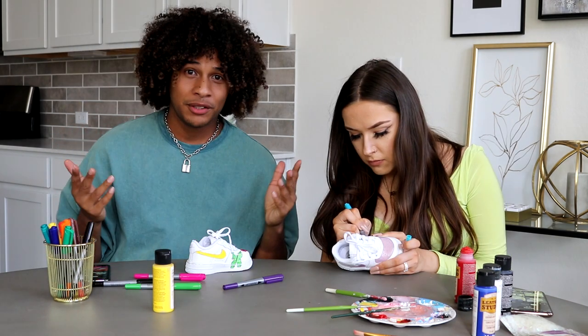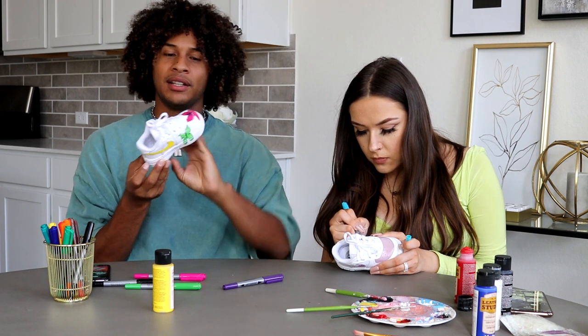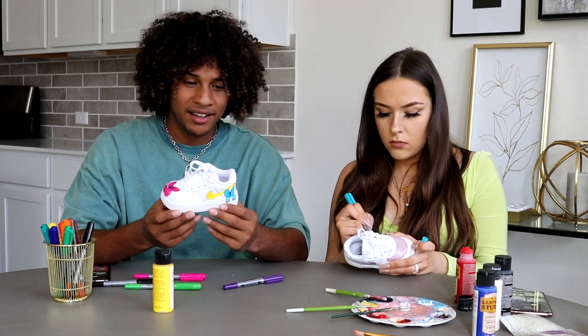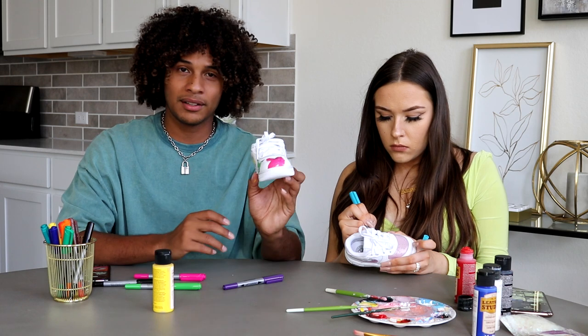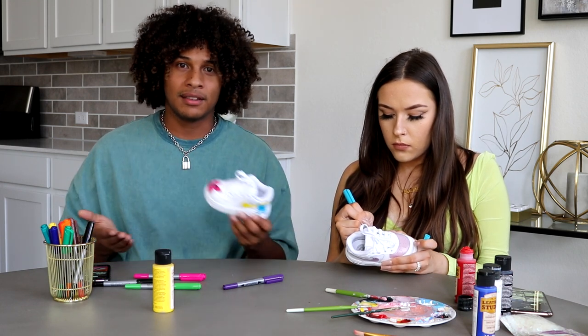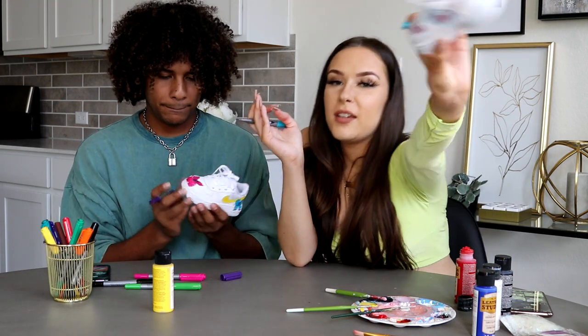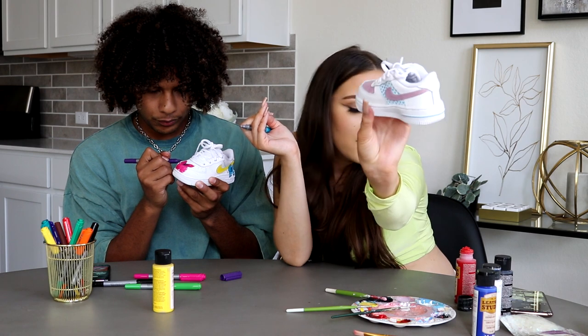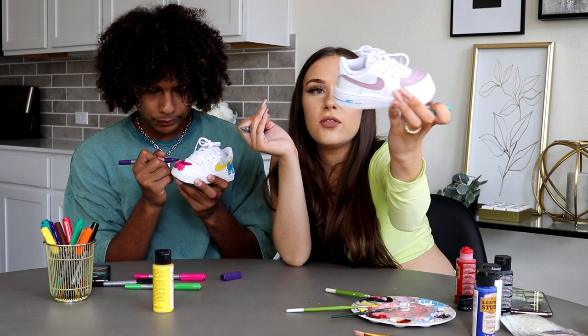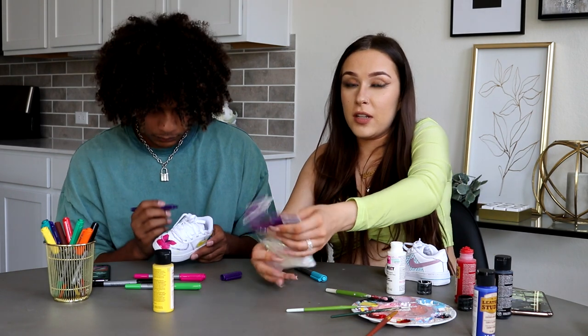Okay guys, I'm nearly done. I'm about 90% done and I'm really proud of myself because I never thought I'd draw something like this. I'm not artistic, I never drew anything in my life other than for school. Here's my little heart pattern — it took me so long. I don't know if I can even do the other side.